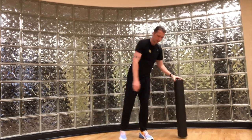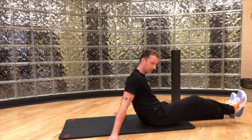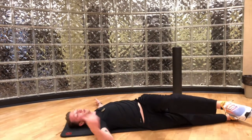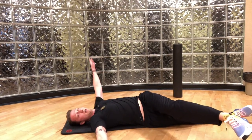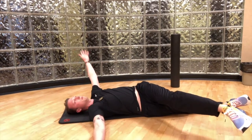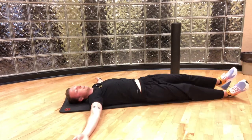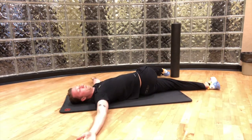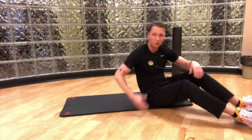Our next mobility exercise is going to be down on the mat. We're going to be laying on our back doing a supine spinal twist with some upper body rotation as well. We start off with one leg over our body, one leg straight — both of my shoulders are going to stay on the ground. Reach this leg across the body, hold for a second or two, bring an arm across, touch the other arm, back to resting, then switch legs. Doing this at whatever pace is comfortable for you, five to ten times per side will help loosen up that lower back and upper body.